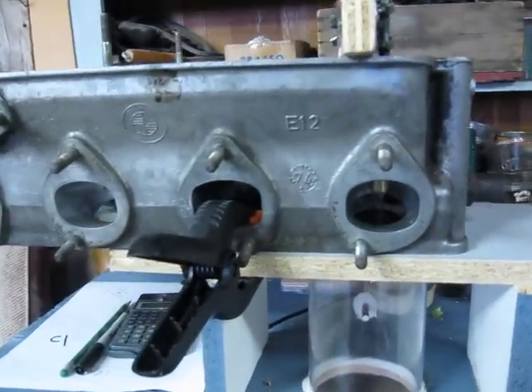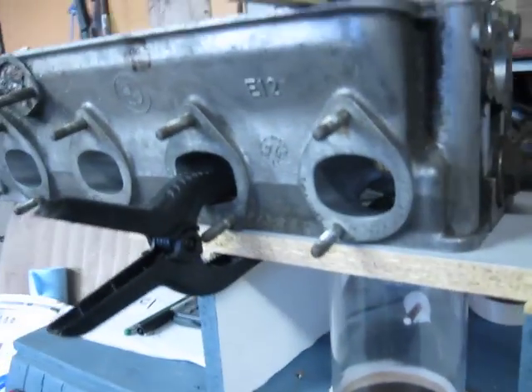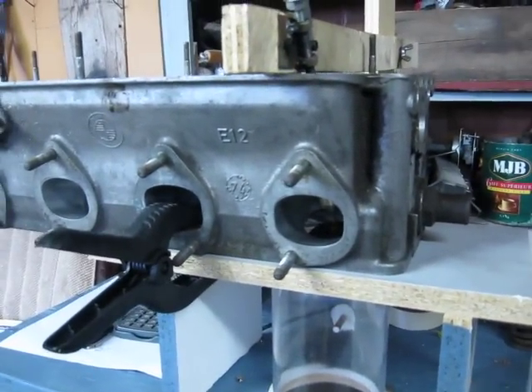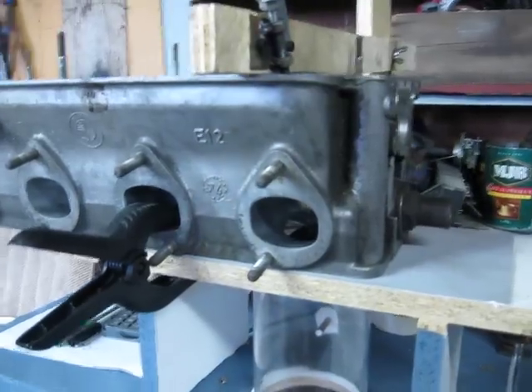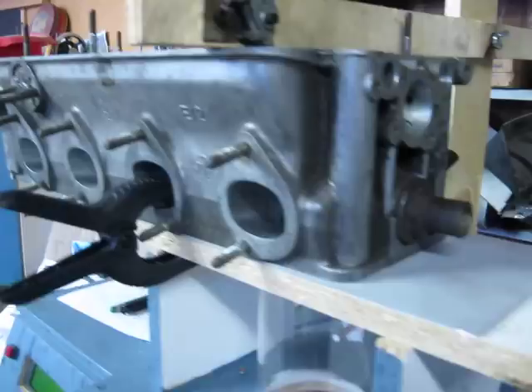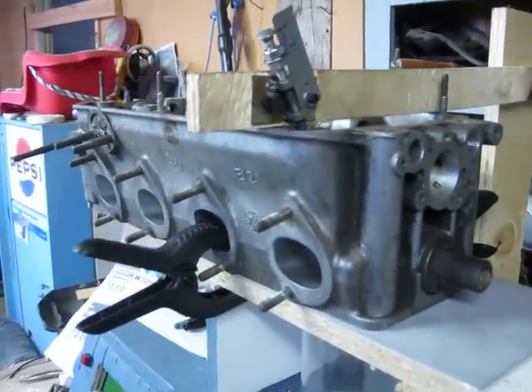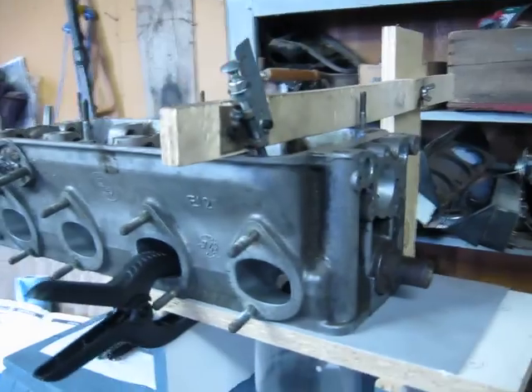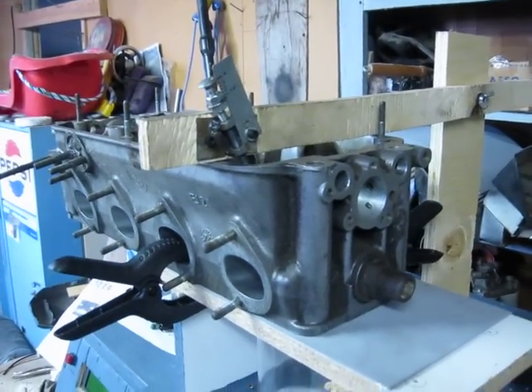So no cheating there. I just changed the valve. It shows an average of 6 CFM of improvement. And it's very simple to do. There are some gains to get there.